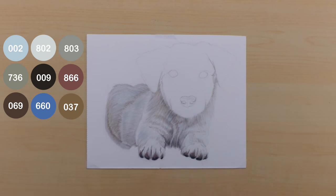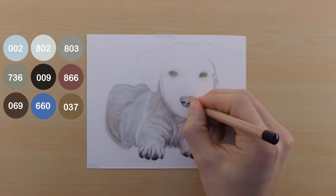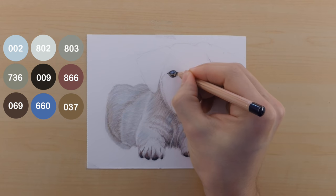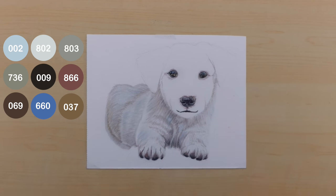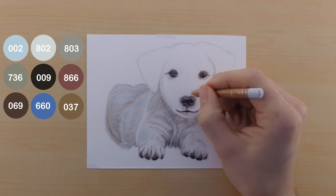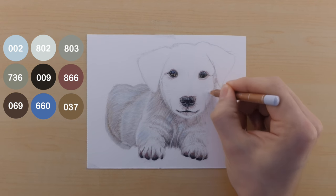Moving on to the face, I start by adding the under colors of the eye — the bright 660 on top and the 037 on the bottom, representing the reflection of the sky and the reflection of the ground. After that, I do a little work on the nose with just black, then go back to the eyes to add the dark parts, cutting out the highlights by avoiding where I colored blue and brown. I add the mouth using black and gave the dog a little bit of a smile. Then I use the 002 to outline the rest of the puppy and use it as an undercoat of the face to map out the direction all the hair grows.